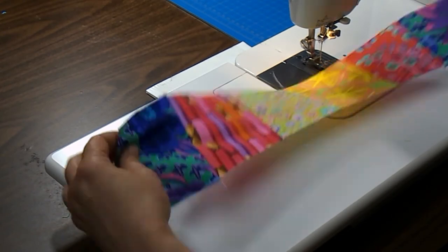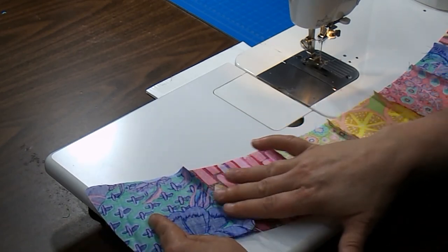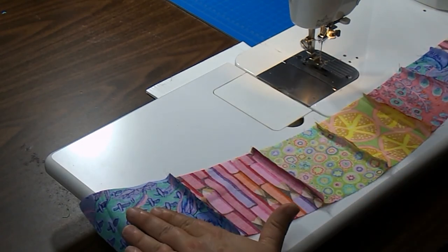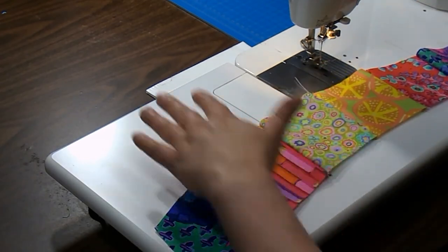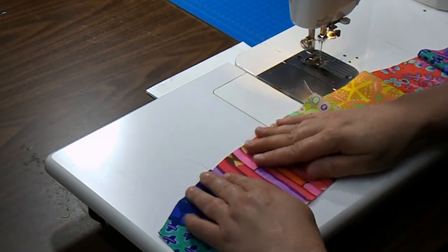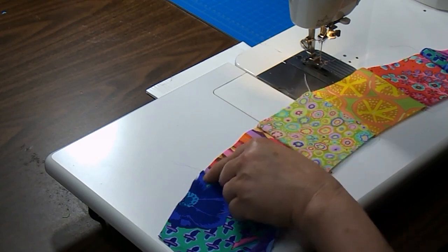When I go to press it, I will press the seams down on half of the arcs and up on the other arcs. Every other arc — this one will go down, the next one will go up, and then the next one will go down. That way, when you get to joining your arcs together, you'll have seams that nestle and your points will match.